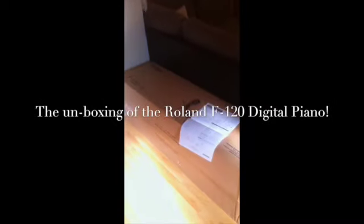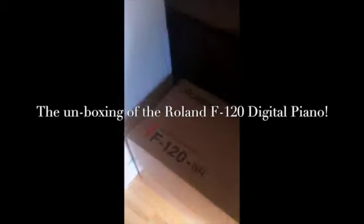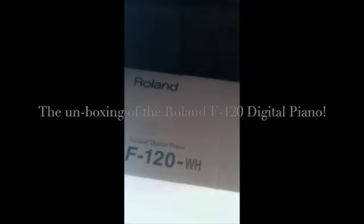Here we are for the grand unboxing of the Roland F120 in white. You've probably watched one or two unboxing videos before, so I'm sure you know how tedious it is to watch people actually opening the box. So we're going to skip that bit, and I shall join you again in a moment with this box open. Here's my foot to get a perspective on the size of the box.